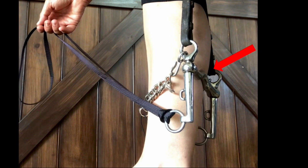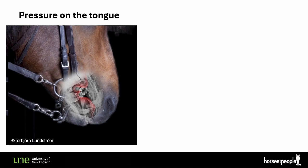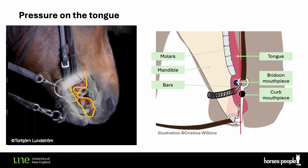But I think it's now time to go to the real world to see what curbs can do to real tongues, real lips, and real bars. Bear in mind that the horse's tongue occupies the entire cavity — there is no room for one, let alone two, mouthpieces in there. This is a great composite image of a horse wearing a double bridle by Torbjorn Lundström. You can see that even without picking up the reins, the tongue is already deformed by the presence of the mouthpieces. You can also see just how easy it is for the tongue to become trapped and severely compressed between the curb's mouthpiece and the bars with little rider effort.